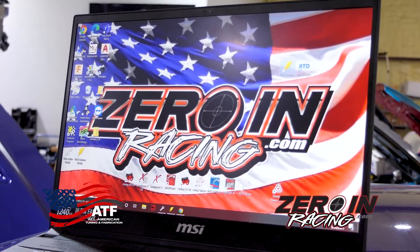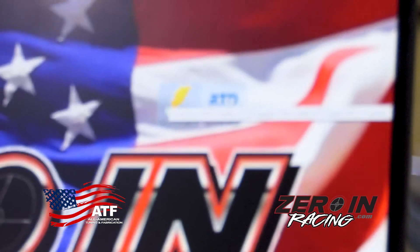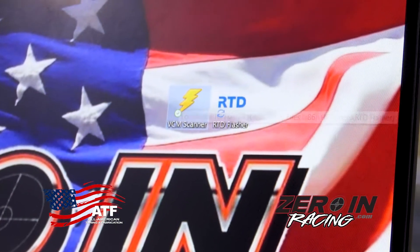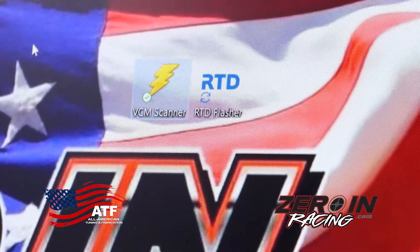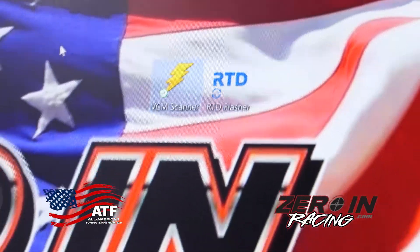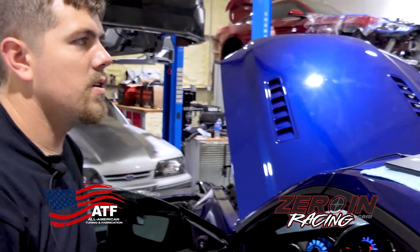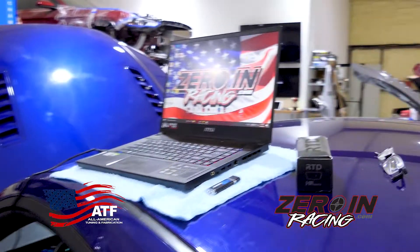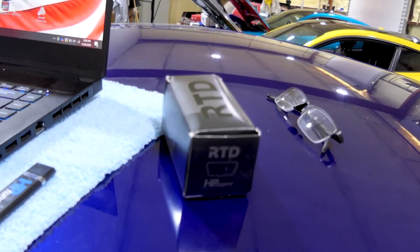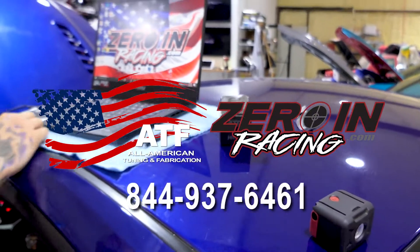That just lets us look at it and make sure everything's kosher with the tune. It's a big help to be able to do all that with this software. Other than downloading these two programs — which is super simple, just go in and download them, add them to your desktop or taskbar — it's really easy to work with. If you have any questions you can email us. We also sell the MPVIs if guys are interested in learning how to tune themselves.